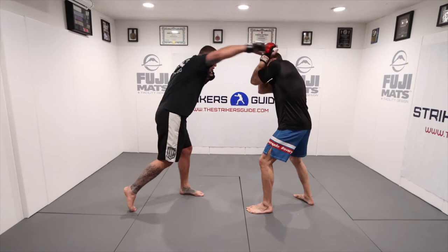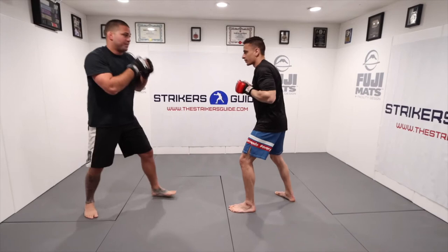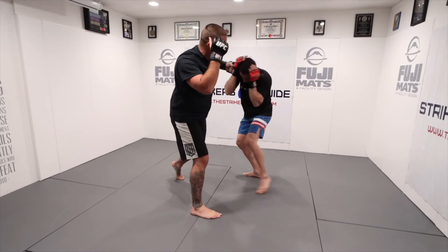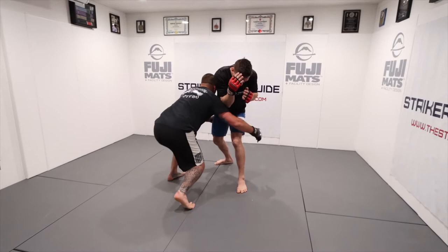A very simple example of shifting: jab, overhand right, and I let my momentum carry me forward as I take that step. Jab, overhand right, step. You can see Elliott can't move to my right — he has to go that way. So now that I know he has to go to my left, my next punch is going to be a hard left hook. Jab, overhand right, step, hard left hook — and off that hard left hook, all I have to do is face him and run my double leg. I can pick up a single leg or I can get to the clinch.